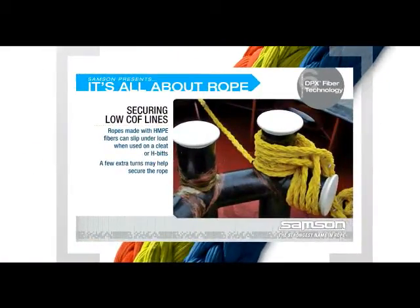While the properties of a rope with a lower coefficient of friction are optimal in many applications, when they are used on a capstan or need to be secured on a cleat or H-bits, they can slip under load. Slipping generates heat, and heat is the enemy of synthetic ropes. A common practice to eliminate the slippage is to wind the rope a few extra turns, but when loads are high in critical applications, a higher coefficient of friction is required.